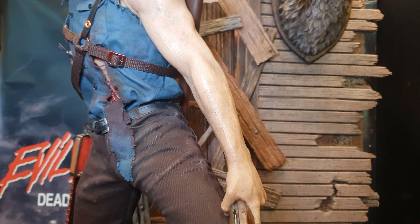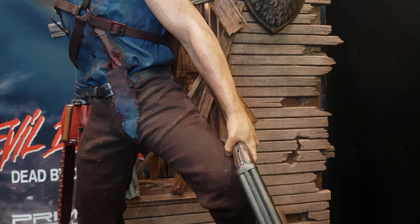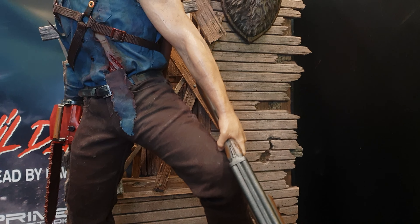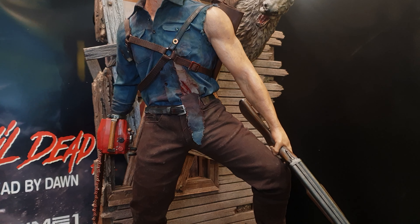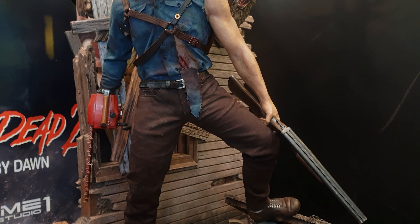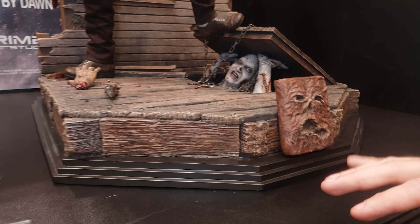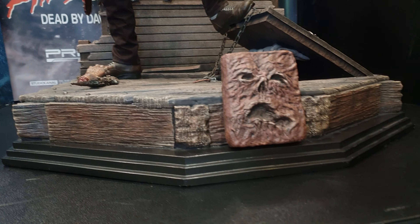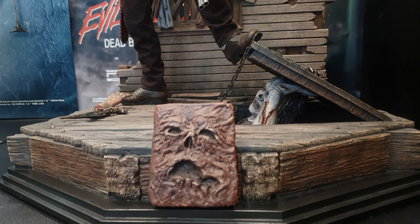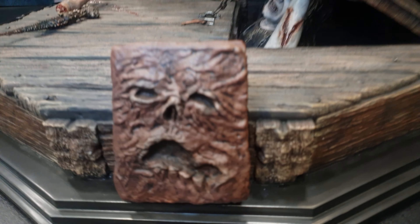Just giving some directions to the cameraman. So yeah, if you go straight down to the base we'll work our way up. You've got the usual kind of thing they do with a lot of the Prime 1 bases where they have this extra part to mount it and then it goes up into the floorboards. You have the Necronomicon Ex Mortis — roughly translated, the Book of the Dead.